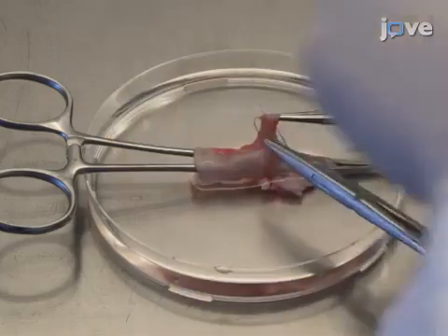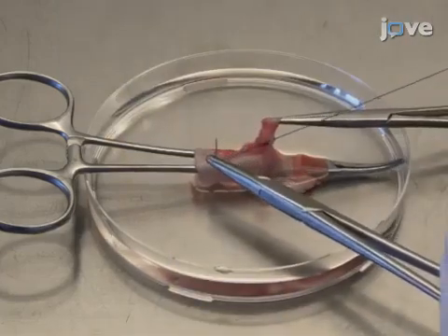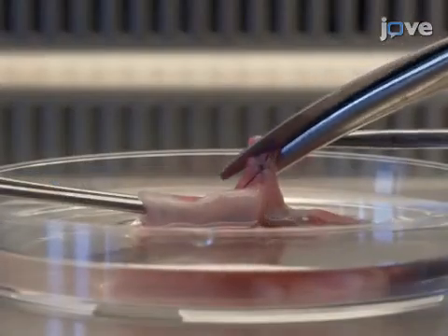Use ligatures to close any branches of the vessel, and then use surgical scissors or a scalpel to remove the branches.